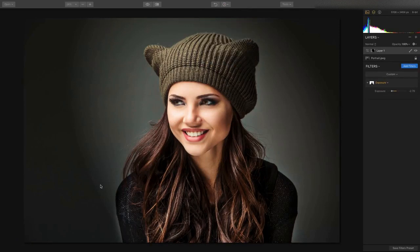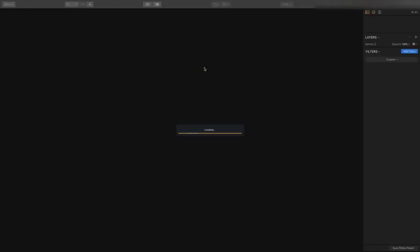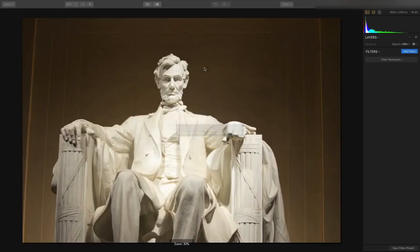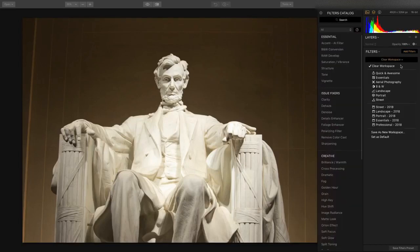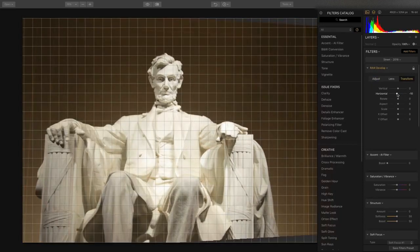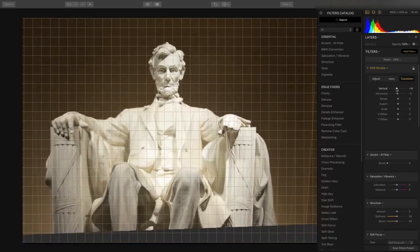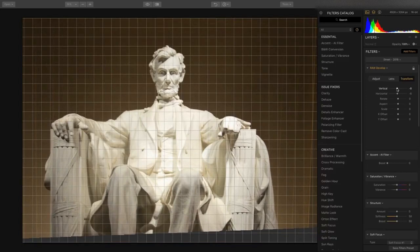Let's go ahead and open up another photo. I want to show you some great new controls for correcting lens issues. I shot the Lincoln Memorial from a slightly lower angle, and you can see that's creating some perspective issues — the photo's not straight, plus it's got a couple of leaning lines. We'll apply a workspace and jump right into the ability to transform the object, tilting it in the horizontal or vertical axis, making sure things are lining up.